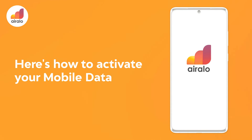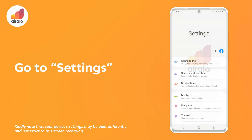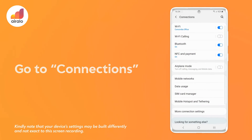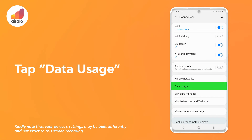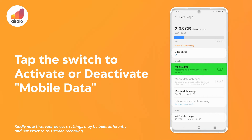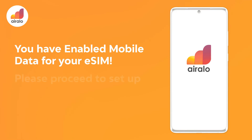Here's how to activate your mobile data. Go to settings on your device, then go to Connections, then tap on Data usage. Tap the switch to activate or deactivate mobile data. You have enabled mobile data for your eSIM.